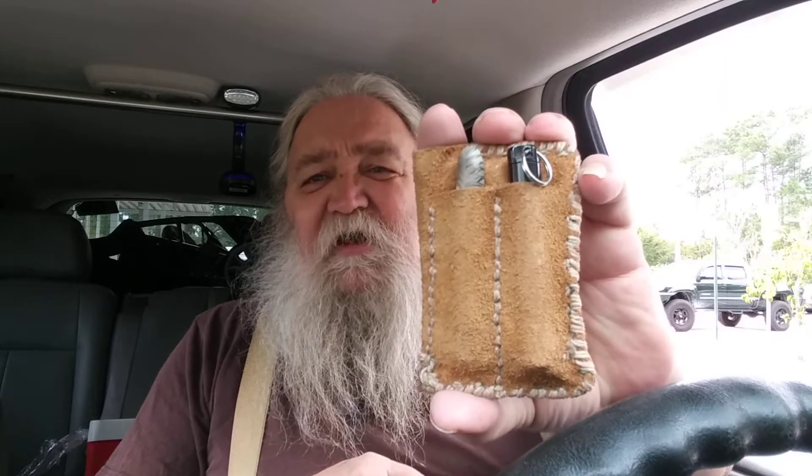Hey y'all, thanks for stopping in, appreciate you taking time out of your schedule. About a week ago I got a Pokka Pen — P-O-K-K-A-P-E-N — it's an everyday carry smaller pen, kind of like the two-space pen bullet, only different and a lot cheaper. I've had it for about a week and it fits right in my little pocket organizer wallet.